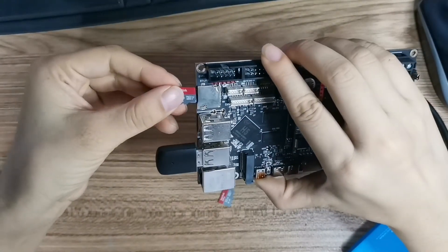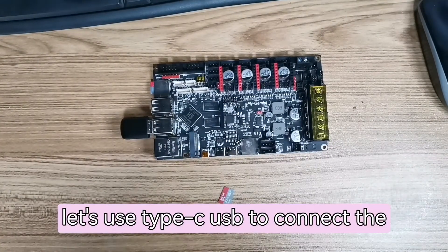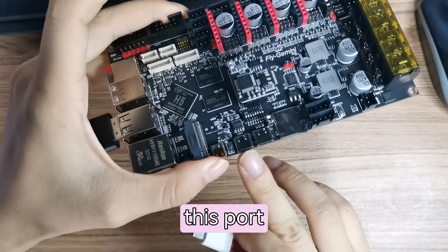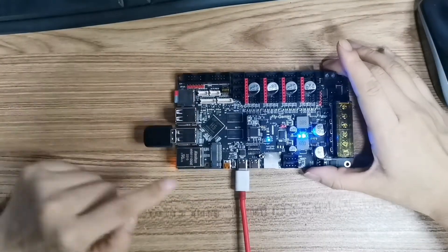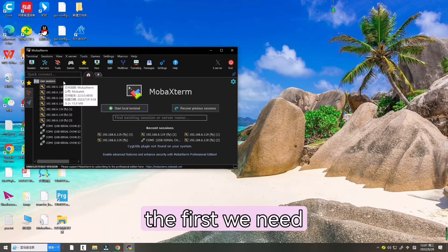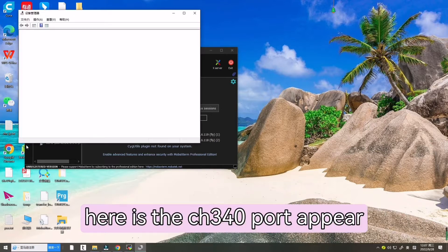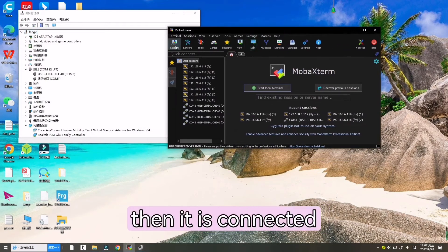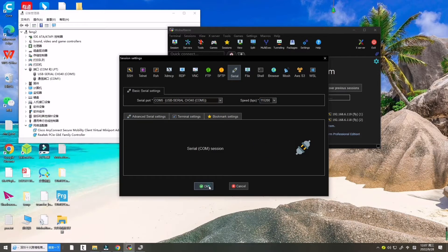Now let's use the Type-C USB to connect the motherboard to the computer. We need to check Device Manager — look for the CH340 port. If the CH340 port appears, it is connected successfully. Select this port and set the baud rate to 115200.